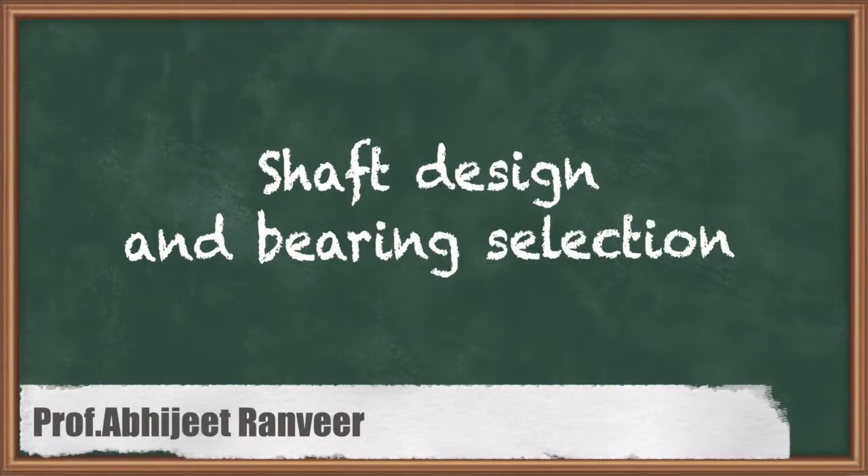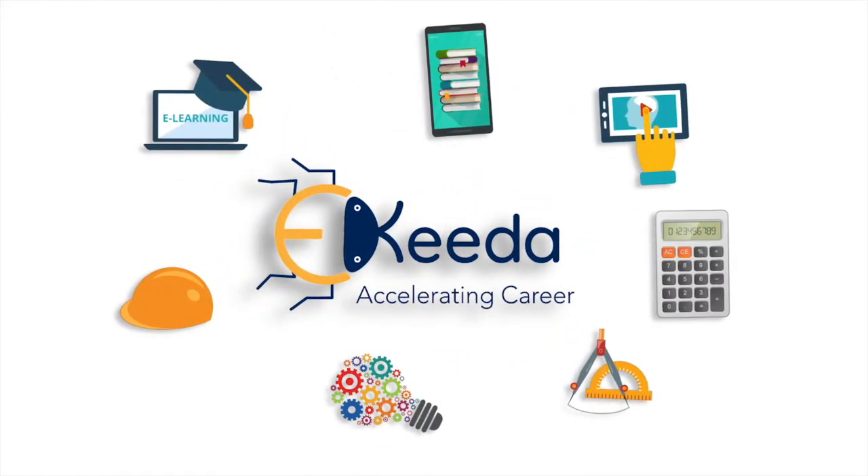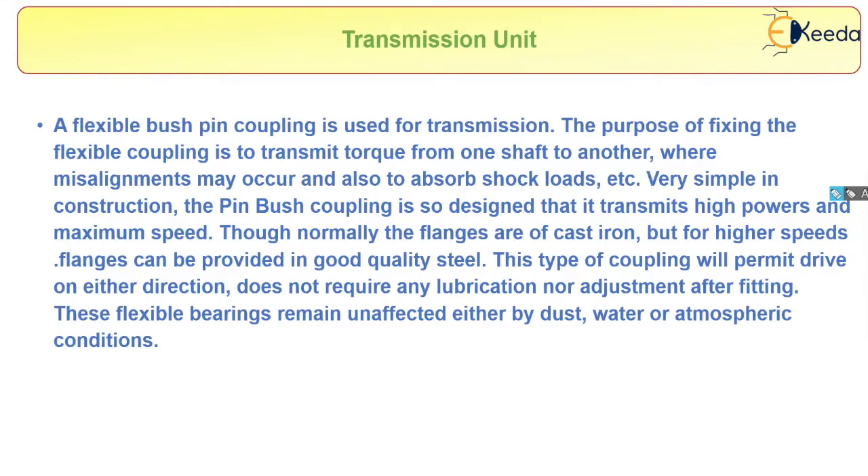In this video we will study about the transmission unit. In the case of a transmission unit, we use a flexible bush pin coupling. The purpose of this flexible bush coupling is to transmit torque from one shaft to another where misalignment may occur, and also it absorbs shock loads. It is very simple in construction.